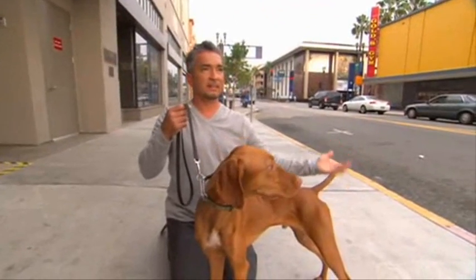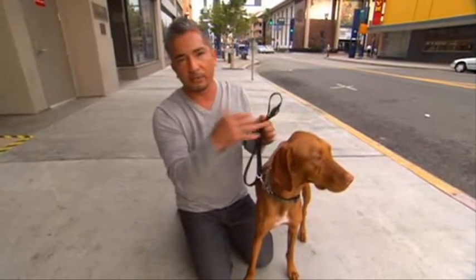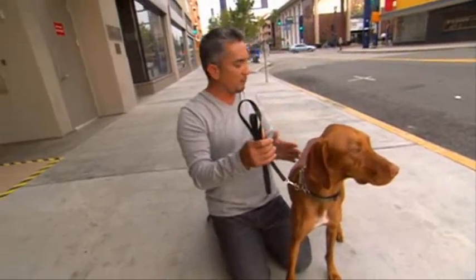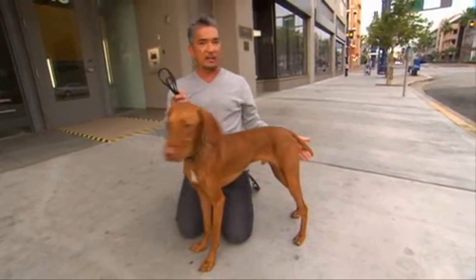I'm always listening to Mother Nature telling me what I need. So what we're doing here is, without the whole 'I want to be your friend' touching routine, I'm just slowly moving to the back, touching gently, nice gentle strokes, and then touch the tail and put the tail up.